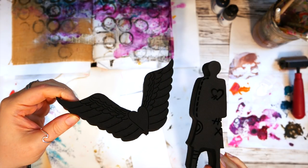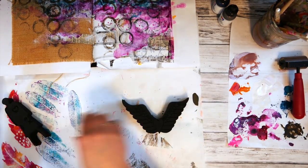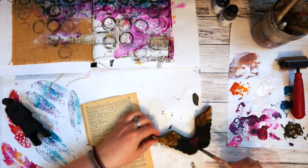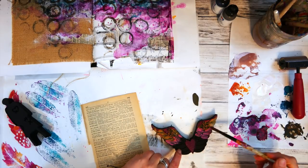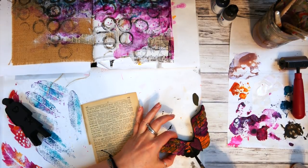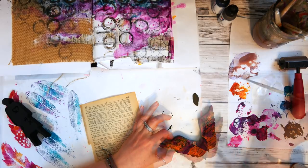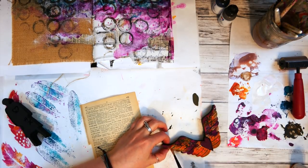Next I grabbed the final two art foamies I'm going to use on this page and did basically the same process on the wings, except this time I stamped on a page of dictionary paper. I thought the text showing through the wings would add a little more interest, and the different paper would look really good when layered on top of the other elements. I painted the same warm colors on the wings, added a little of the rosy, then stamped it. I stamped a second one too because there was so much paint left — I'll be able to use that in another project.